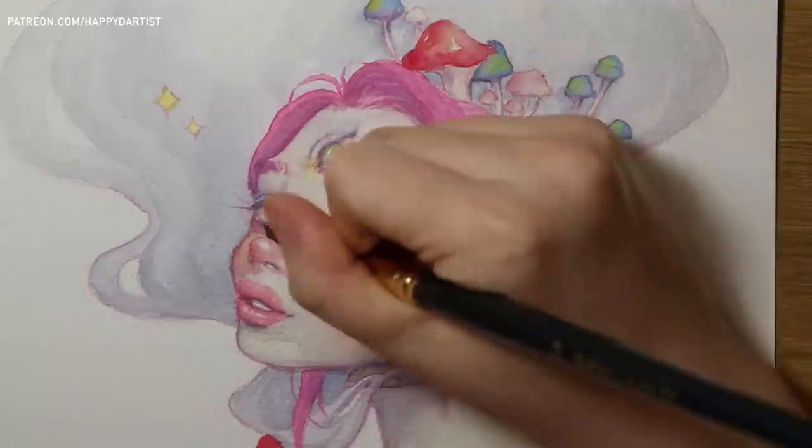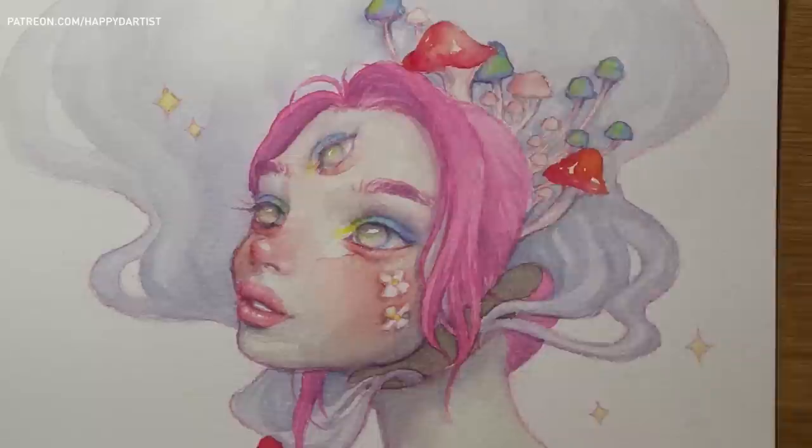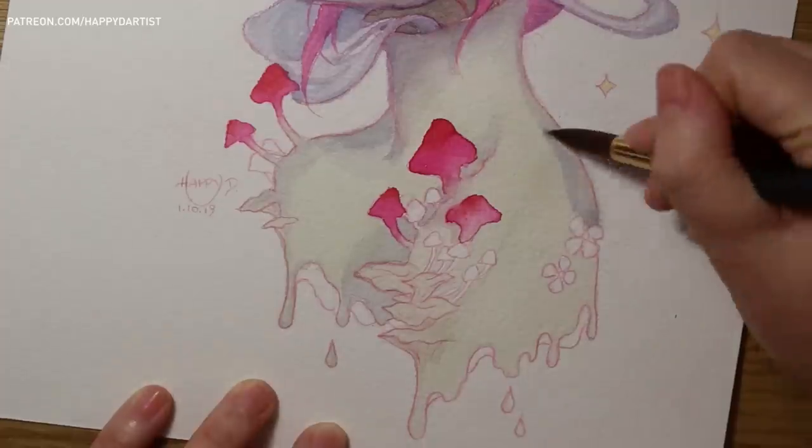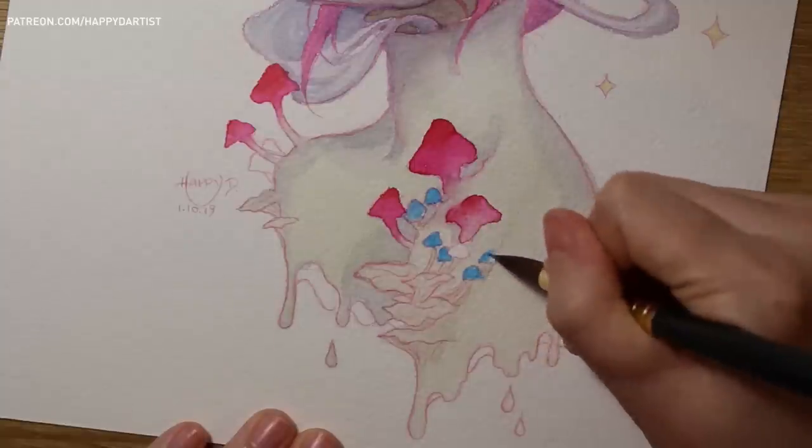I found watercolors to be very reminiscent of my school days when I used to color inside coloring books, and especially in areas with very fine details you really had to be careful to not color outside the lines.